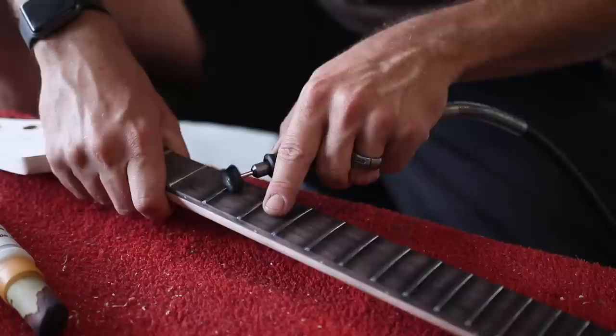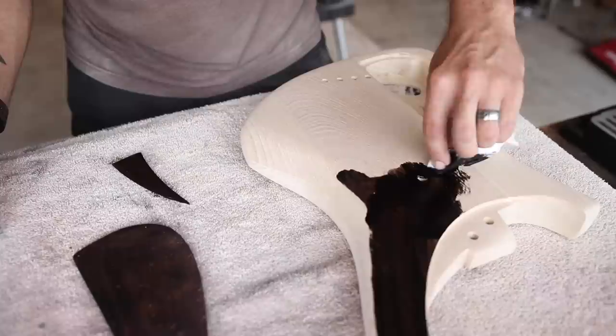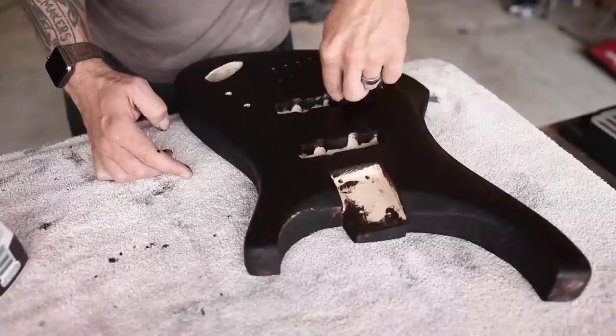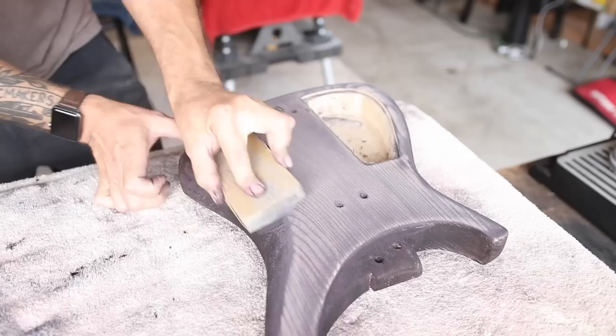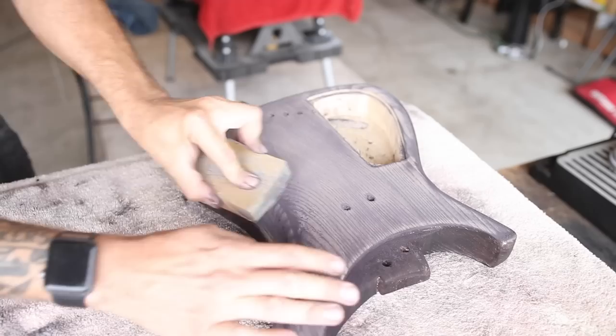I'm stretching myself creatively a little bit today, trying a different type of finish than my typical stains and dyes, although it's going to start out the same. I'm going to start out with some black dye. I practiced this technique on some scrap and it turned out really good, so let's see if I can replicate it. Now I'm just sanding it back with some 320 grit sandpaper.